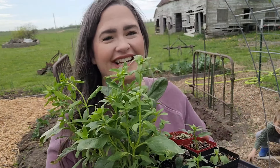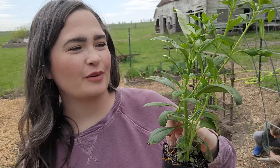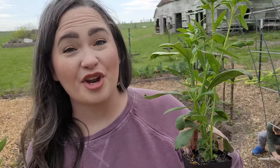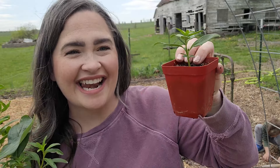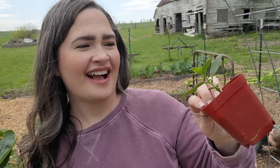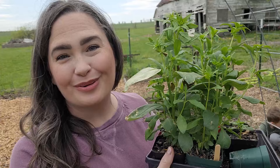Next I'm going to go in with these snapdragons. I pinched the tops off of these when they were short so they would separate and throw off not just one bloom, but a whole bunch of them. You can see these are pretty bushy plants because of that. When I did that, I took the top and rooted it. They haven't grown a whole lot since, so I'm just going to go in with the ones that look beautiful.